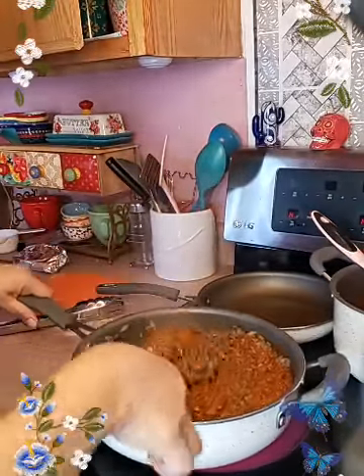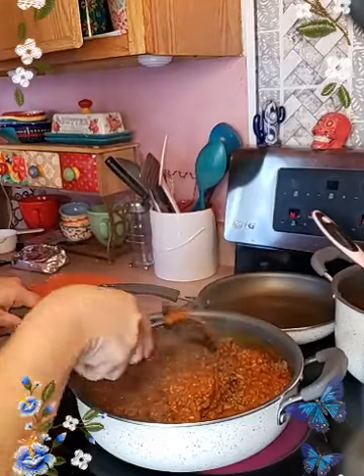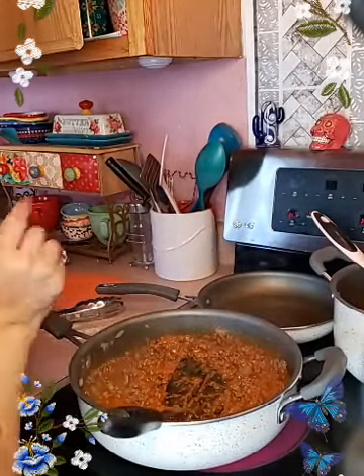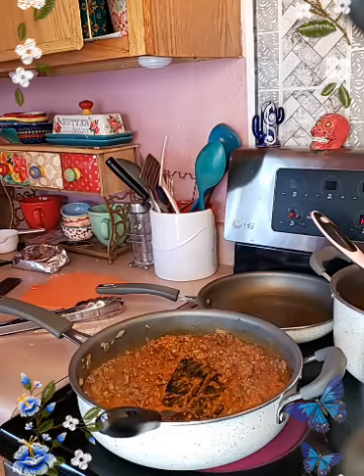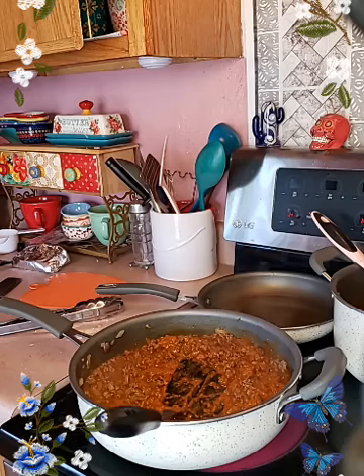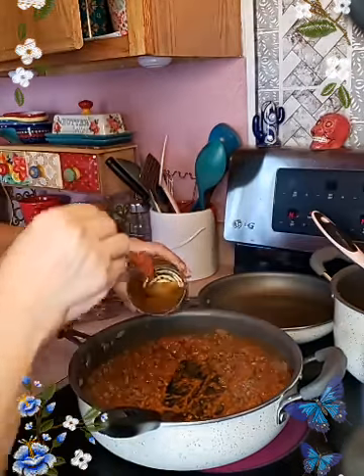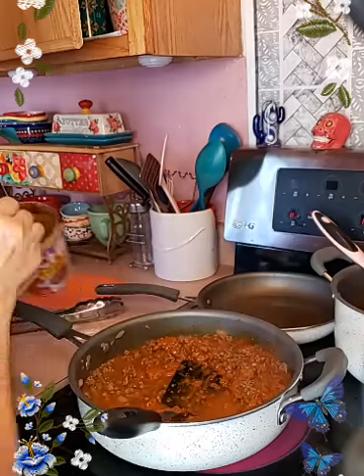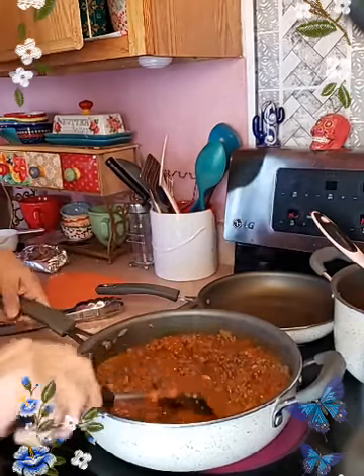No extra dirty dishes — I'm actually going to use paper plates to serve everybody else. But for serving purposes here I'm going to put it on a plate. And I'm just going to add a little bit more because I do want to have a little bit of juice. Give it a good mix.